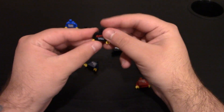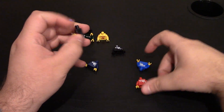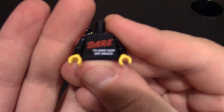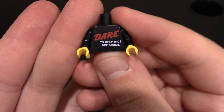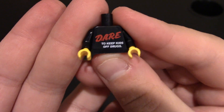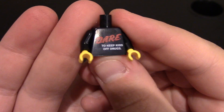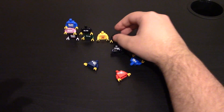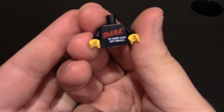We have a D.A.R.E. shirt. D.A.R.E. is the drug awareness program — a lot of people learned about it in elementary school. It says to keep kids off drugs, of course. A little awareness Lego torso. Or, you can give this guy some of the inappropriate Lego stuff that people make, like a dime bag. Again, nothing on the back of these — these are just all front-printed torsos. That one actually looks really nice for the red printing on the pad; it came out pretty good.